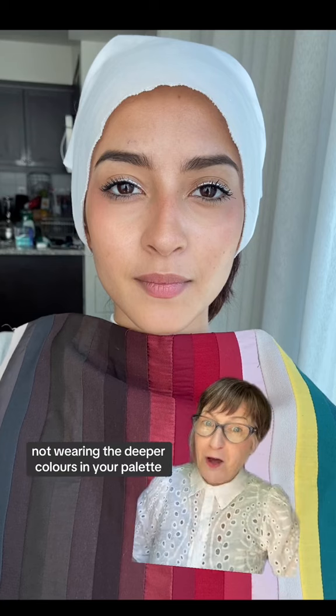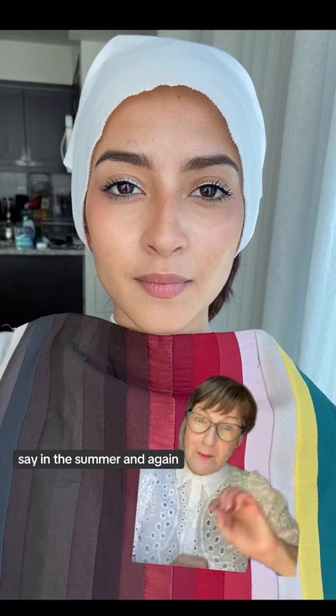Hopefully this helps. If you're somebody like me who believes you can wear every color year round if you want, there's no restriction to not wearing the deeper colors in your palette, say in the summer. And again, just to give you something to think about — I've never been asked that question about wearing black in the summer.